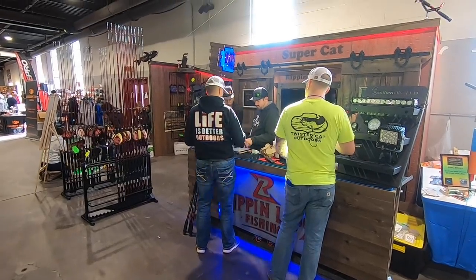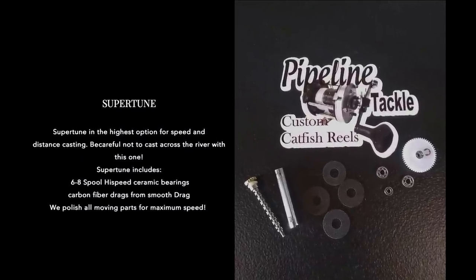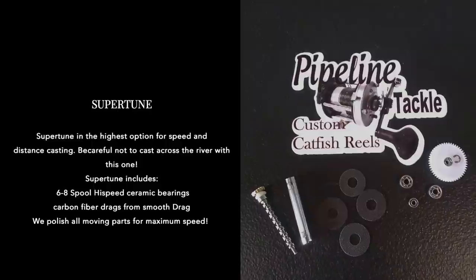At the 2020 Catfish Conference I sat down with Chris and Corey from Pipeline Tackle. They have a business down in Alabama that works on fishing reels — a lot of the popular brands that a lot of us use to chase and catch catfish, especially the Abu Garcia reels. And these guys are just regular fishermen just like you and I, and that's where they got their start.